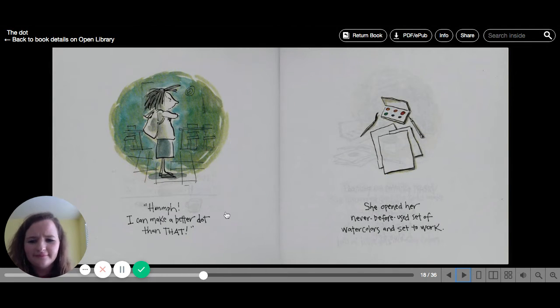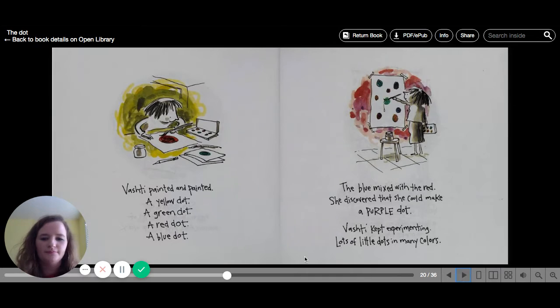Hmm. I can make a better dot than that. She opened her never-before-used set of watercolors and set to work. Vashti painted and painted — a yellow dot, a green dot, a red dot, a blue dot. The blue mixed with the red, and she discovered that she could make a purple dot.